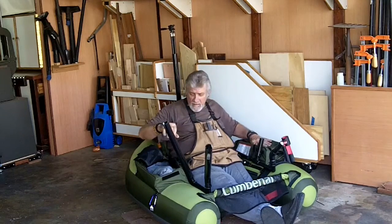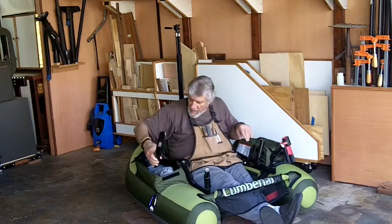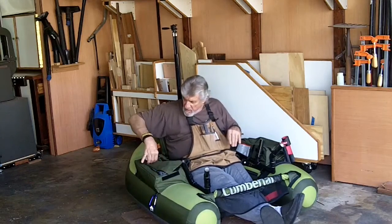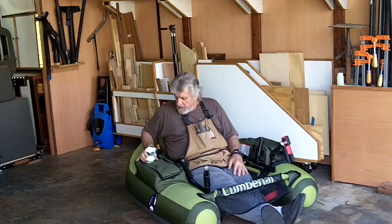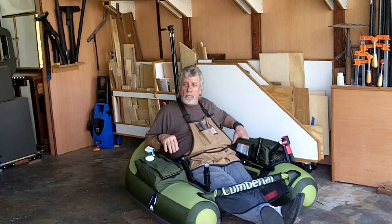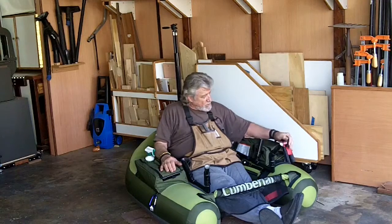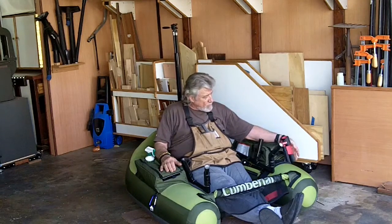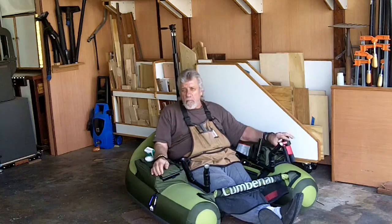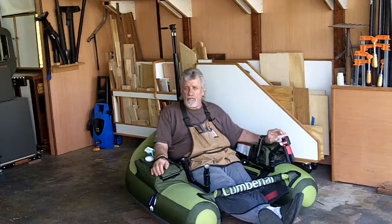I've got tackle in this side, I'll have the rod holders and my anchor in this side, I've got my scent in this side, and I would have a cold soda pop in this side. Here's another rod holder. But I think what I'll do is, if I really get into this and I like it a lot, I might get a fish finder — Humminbird or Lowrance or whatever — so I'll use this for the fish finder.